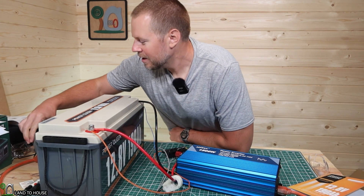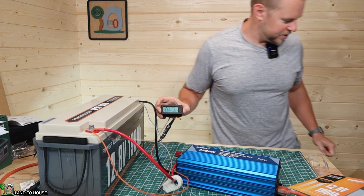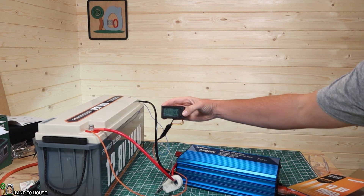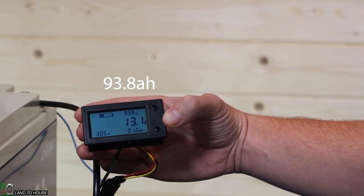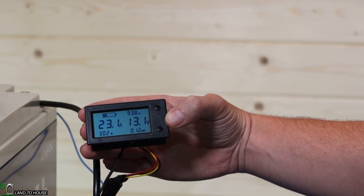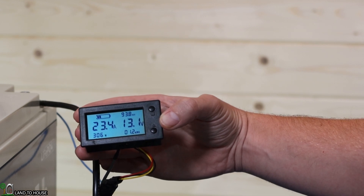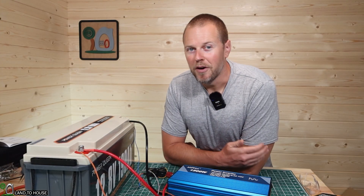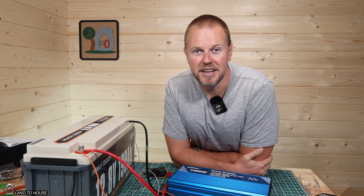It has now been four hours and nine minutes. Let's go ahead and check our numbers again. My inverter is currently running the fans but that should turn off in just a moment. We're now at 93.9 watt hours left, 305 watts being used, 1.2 kilowatt hours. Voltage is still 13.1. We've used 100 amp hours so far. From what I can tell, the Power Queen battery is doing exactly as advertised. I'll be back in two hours and we'll see how this thing is performing.